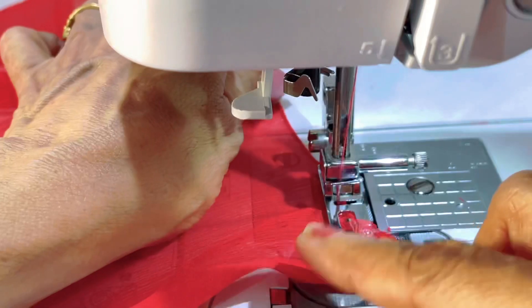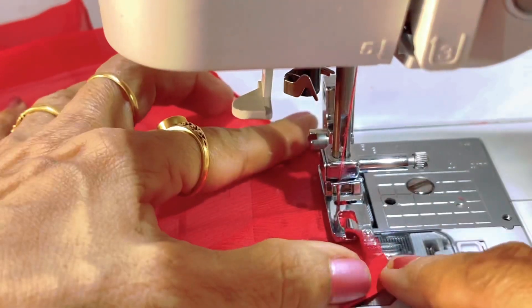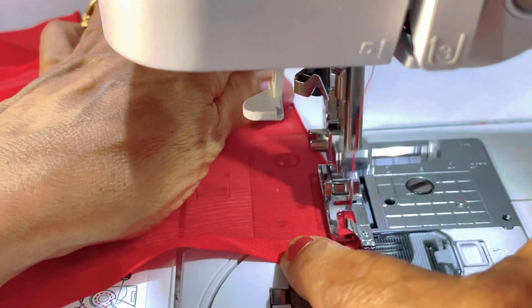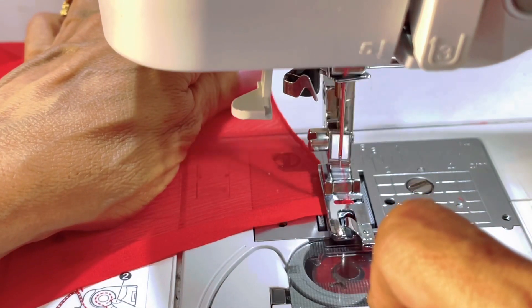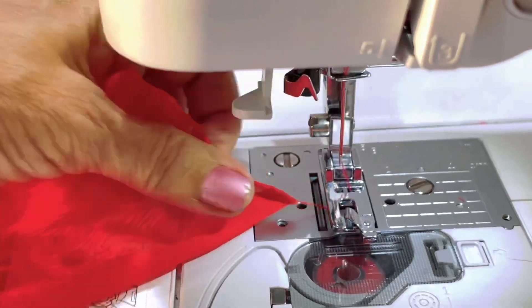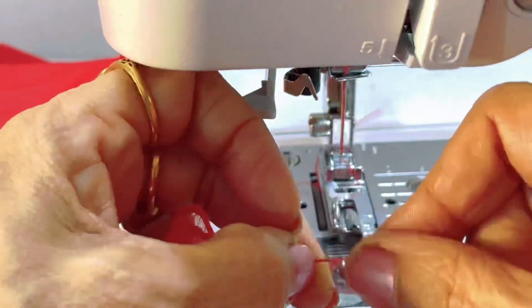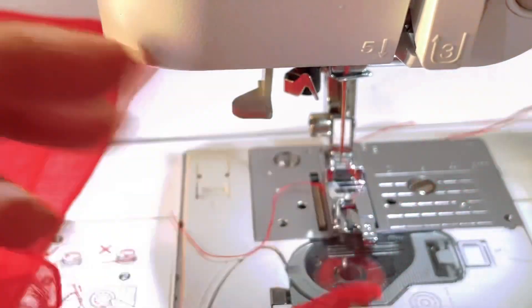As you come closer to the end of the fabric, you have to press and hold the fabric like this with your finger to avoid a loose tail end. Now you can remove it, tie a knot at the end and finish it. You can do the other side of the dupatta the same way.